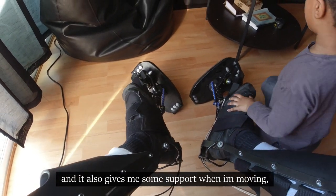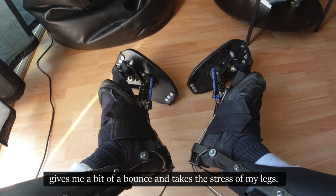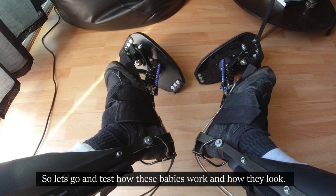The flat plate and the bungees allow me to stand up still and give me some support when I move. It gives me a bit of a bounce and takes the stress off my legs. So let's go and test how these babies work and how they look.